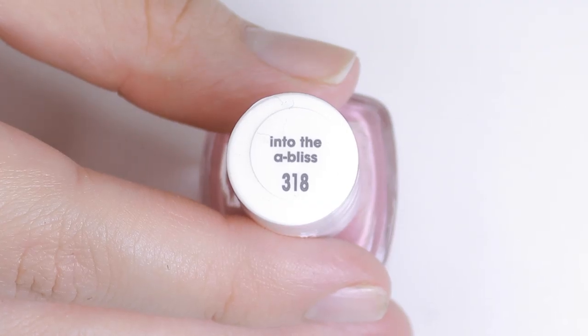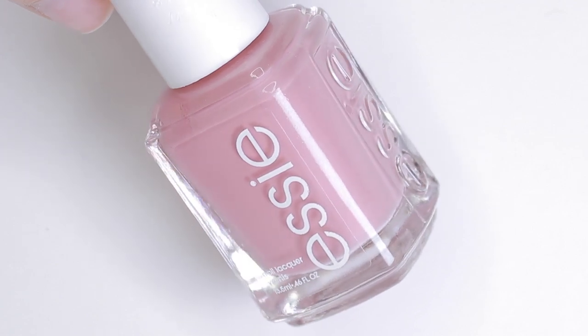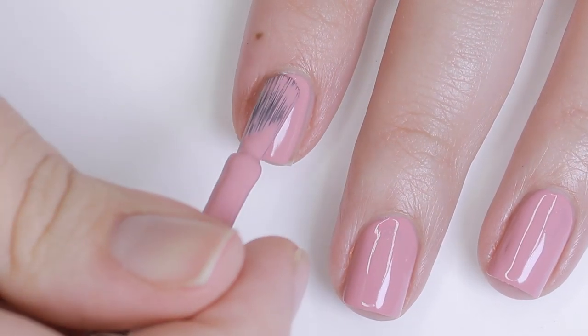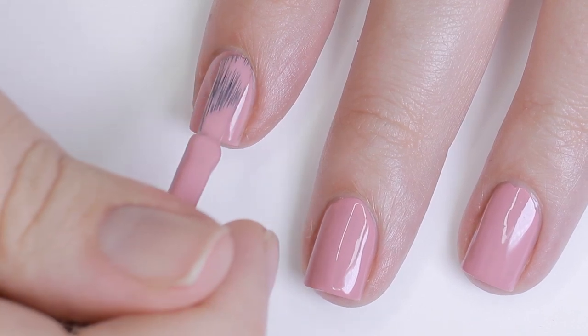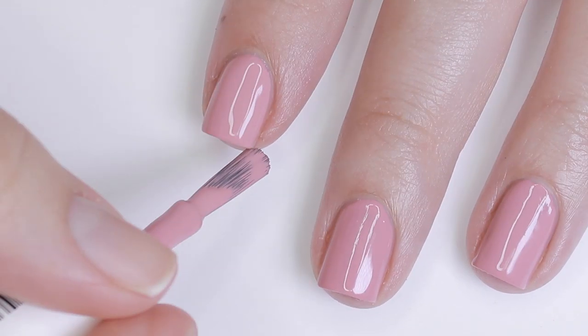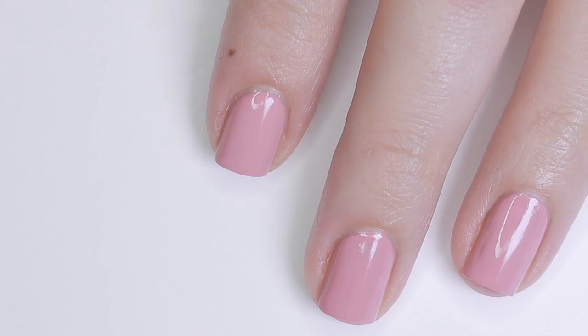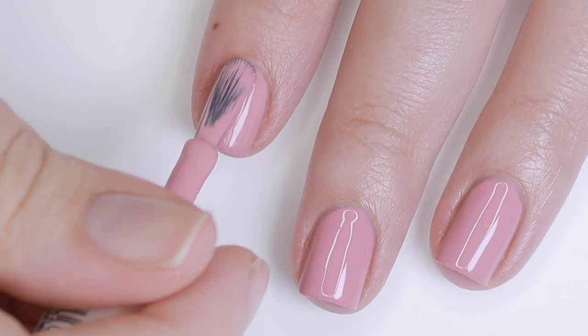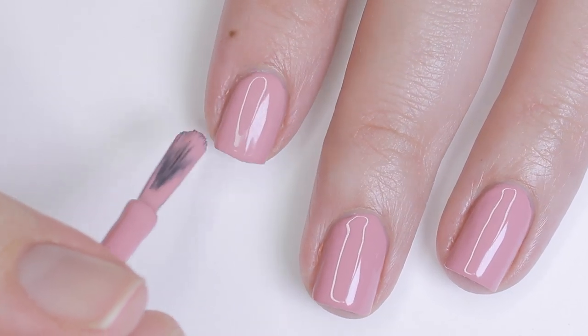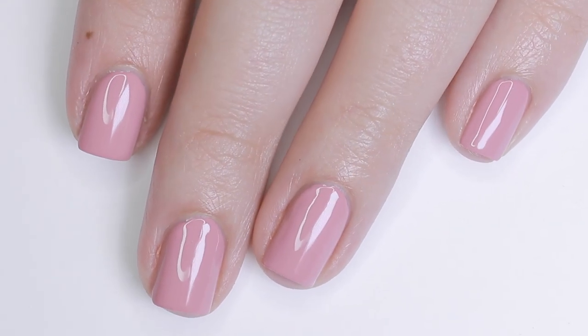Next up, we have Into the Obliss, and this is a dirty, pink, mauve, nude nail polish with blue undertones. I feel like that's a pretty accurate description. It's definitely a cooler-toned pink, and it definitely has a dusty/dirty property to it, which I think will make it a popular one from the collection. Here is two coats of Into the Obliss with no topcoat.